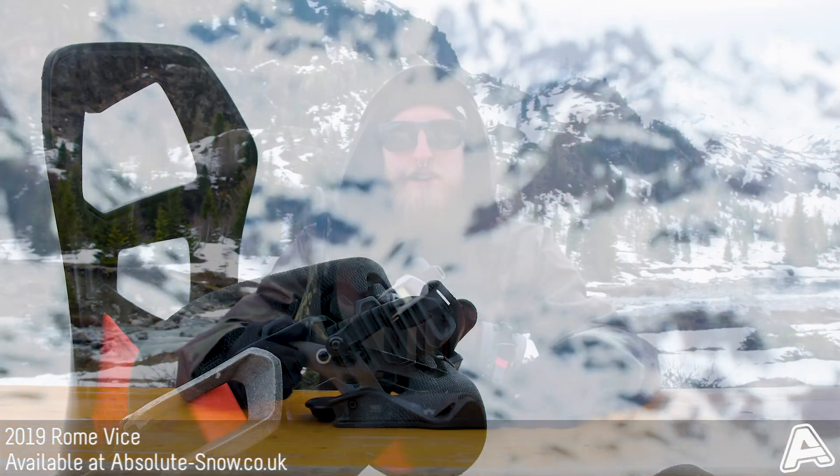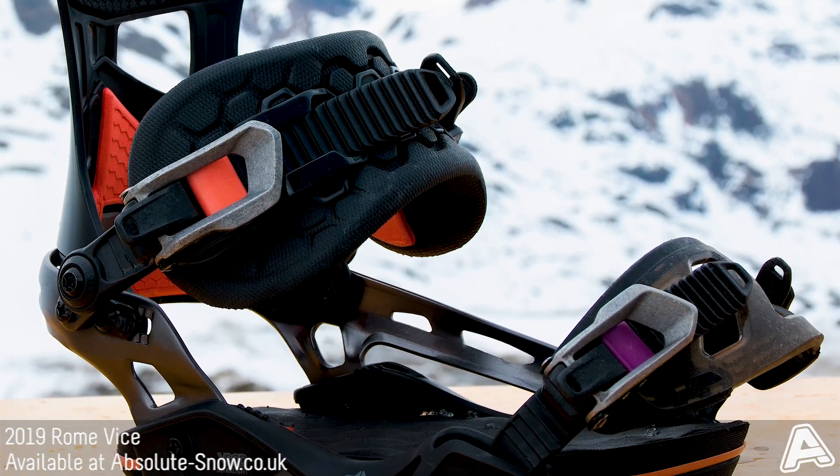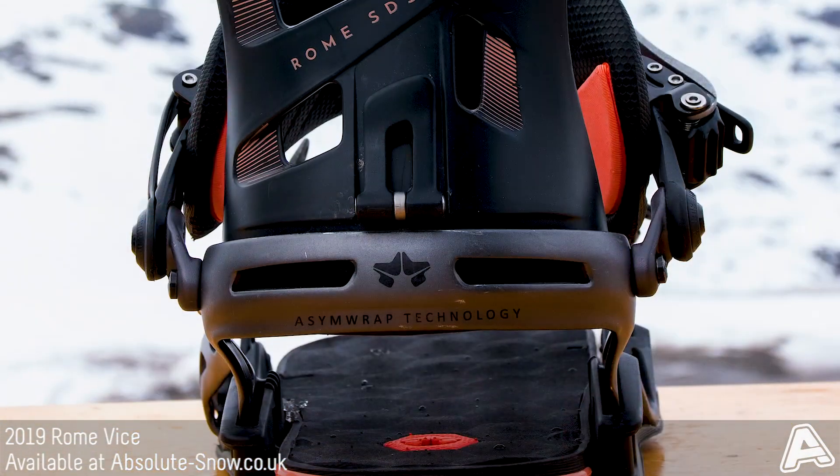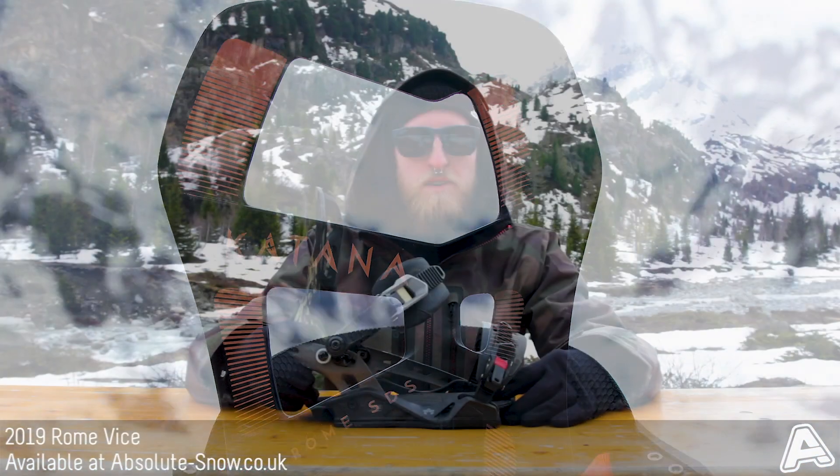Here we have the 2019 Rome Vice Binding. This is an all-mountain binding perfect for riding around the whole mountain and exploring everything. It is a medium to responsive flex, so it's perfect for charging around fast and still a bit playful as well.